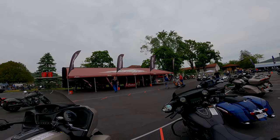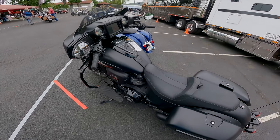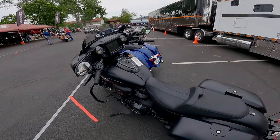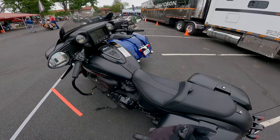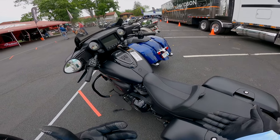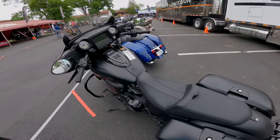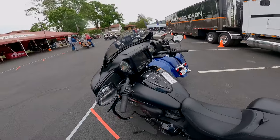Welcome back to America, guys. We're at Indian and we are taking out the new 2022 Indian Chieftain Dark Horse. It looks a little bit different than mine. We're going to go over the newer features of this bike and go over all the stuff that's a little different from the one I have on my channel. I have the 2018; this will be a 2022. Let's get to it.